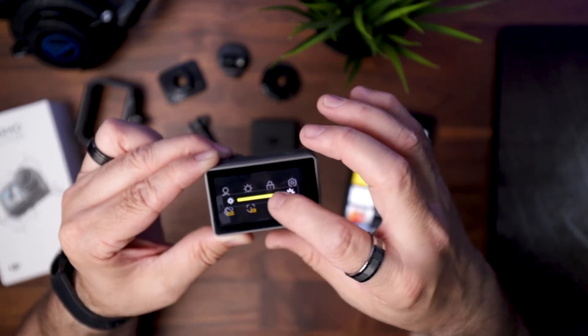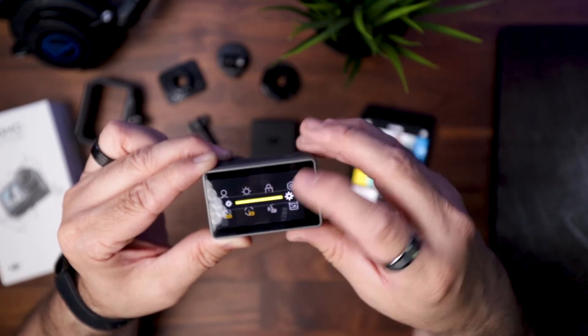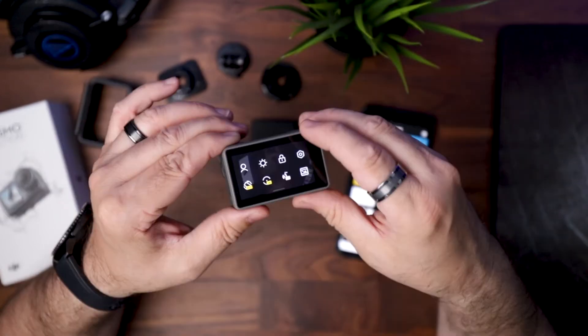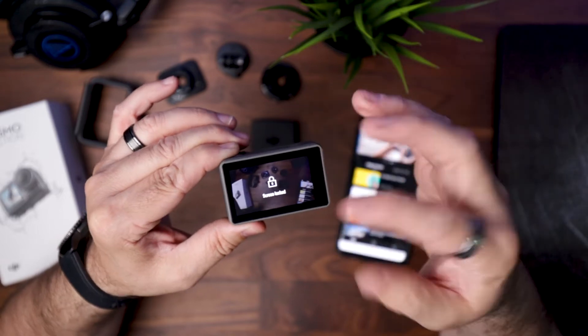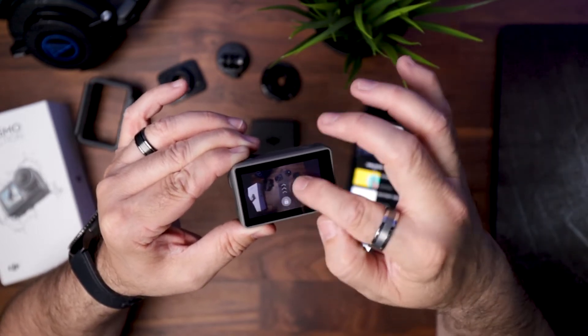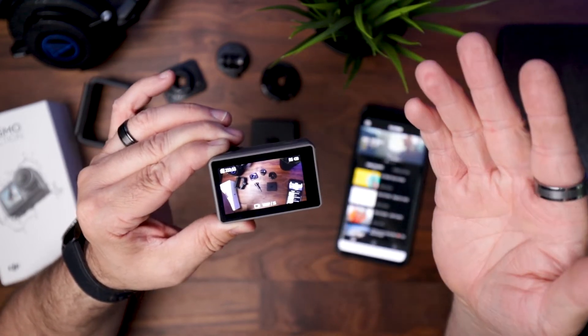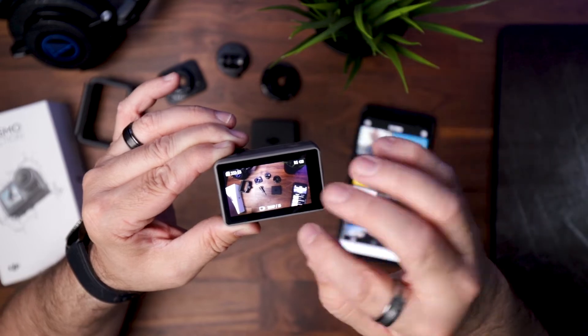Brightness is here so you can drag it all the way down — I keep mine all the way up always. Then you have a lock function, which is really nice. You push it and it goes back to your main screen where you can't touch or drag anything, which works great if you're underwater and your camera wants to get all squirrely on you.